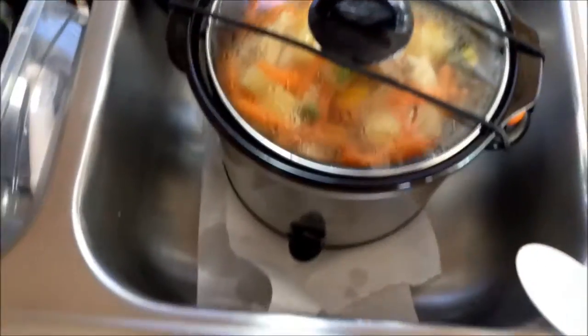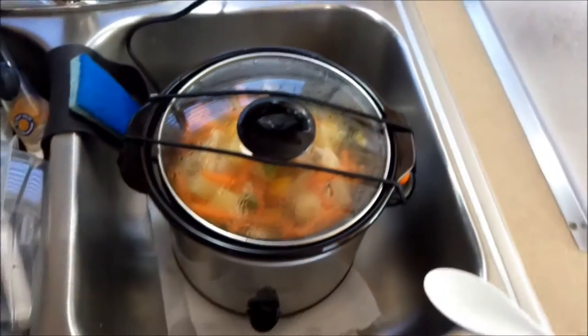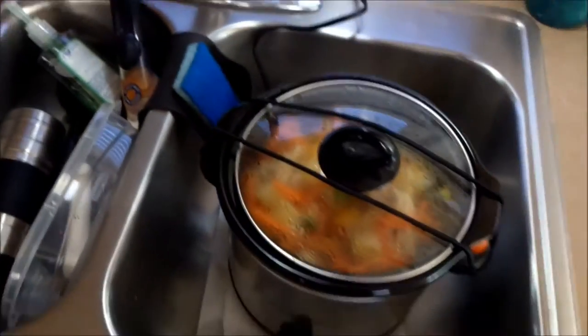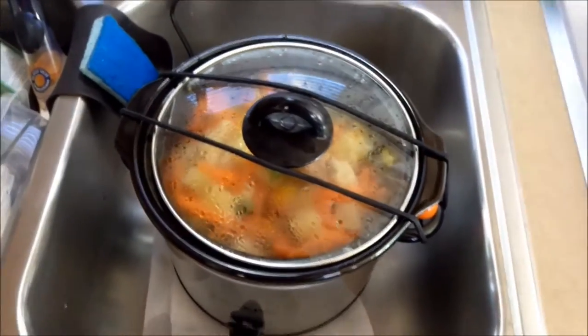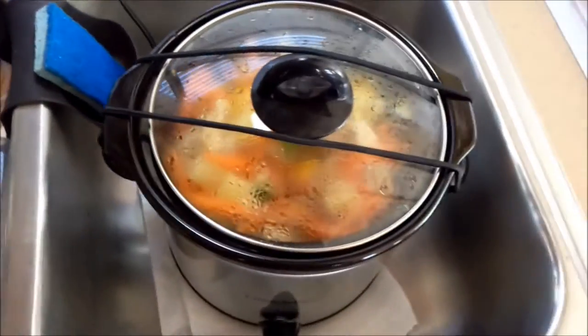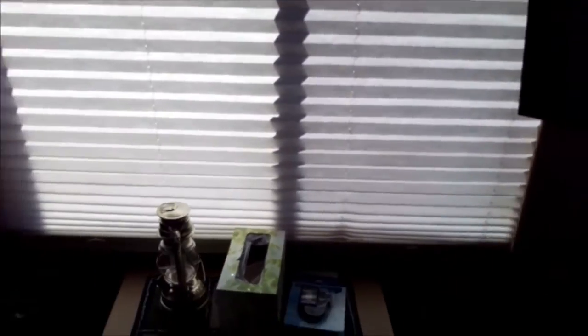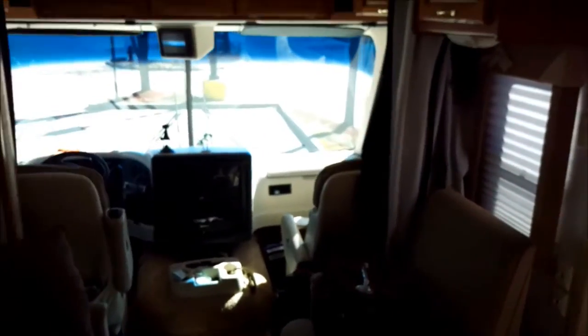Now we're gonna strap it up like always and get on the road — holds the lid just in case it spills. The sink is there; unfortunately the cord doesn't quite reach the plug so I have to use this little extension cord, but it's such a low wattage, not a problem. Let me finish getting some stuff put away — my computer and whatnot — get the TV off, and I'll be hitting the road.